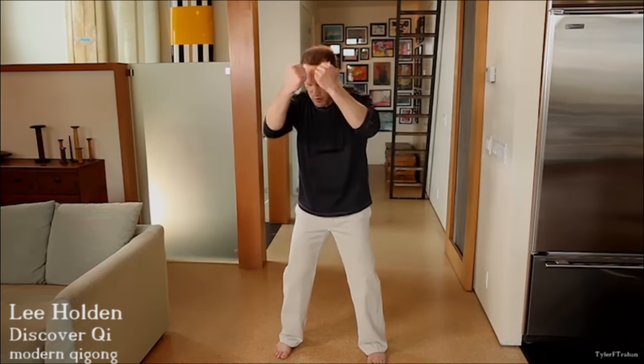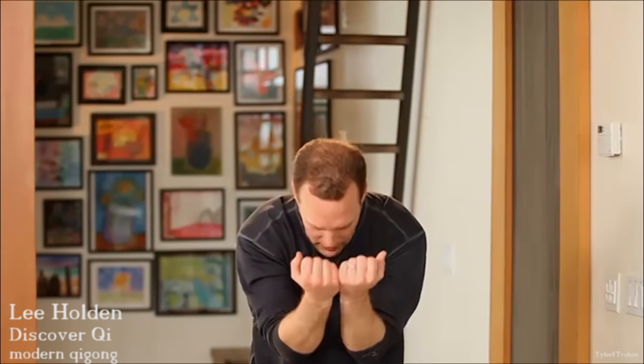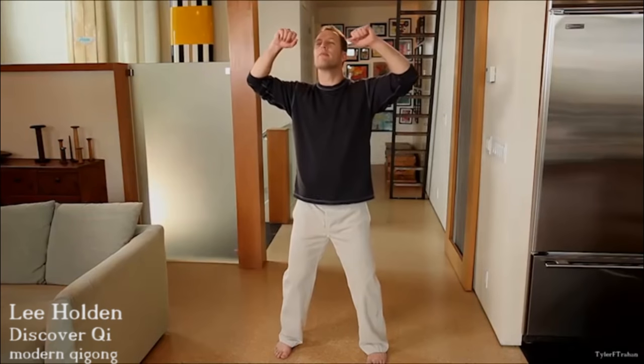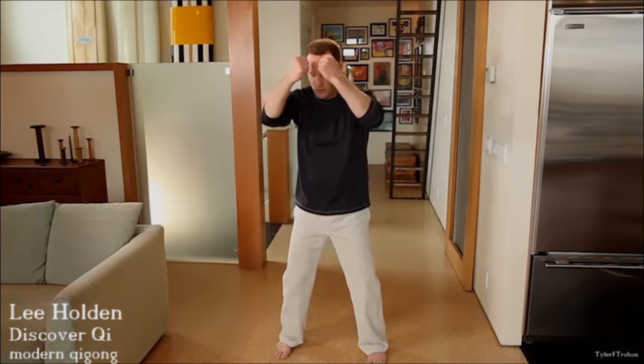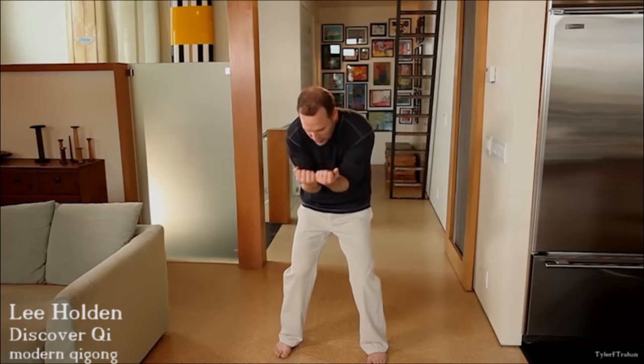Again, inhale and look up. Exhale, round the back. Breathe some calm, relaxed, open energy through the spine and your nervous system. Keep your knees slightly bent through this whole exercise. Inhale, the chest opens. Exhale, tuck your tailbone under, round the back. Feel the way the joints in the spine move — they articulate from the front and to the back. Breathing in flexibility and suppleness into your spine.